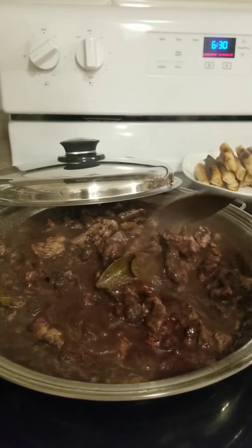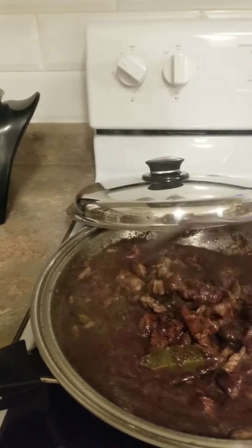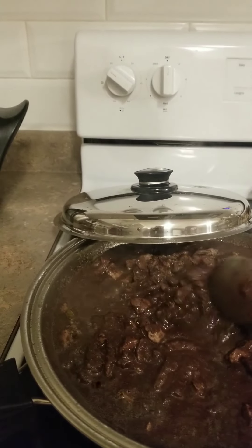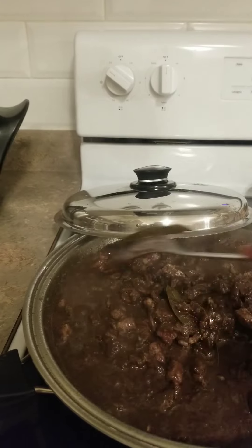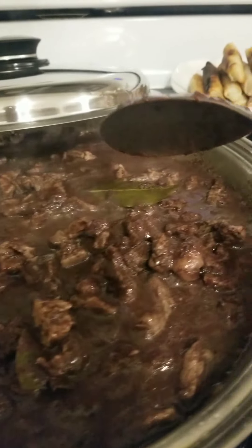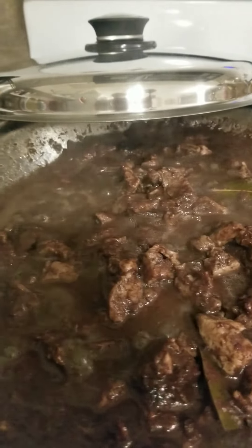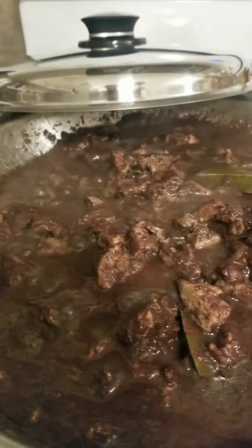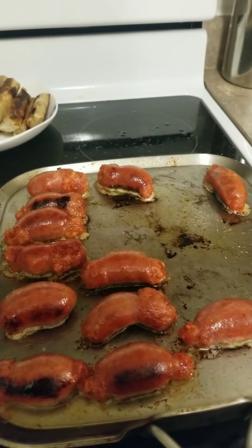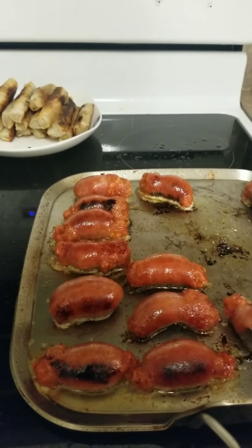I forgot the green sili, but anyway, it already looks like dinuguan. At this point you can add in your vinegar and salt to taste. There you go — it looks like dinuguan now. It's yummy! I like it a little bit with that vinegar kick. It already looks like dinuguan.